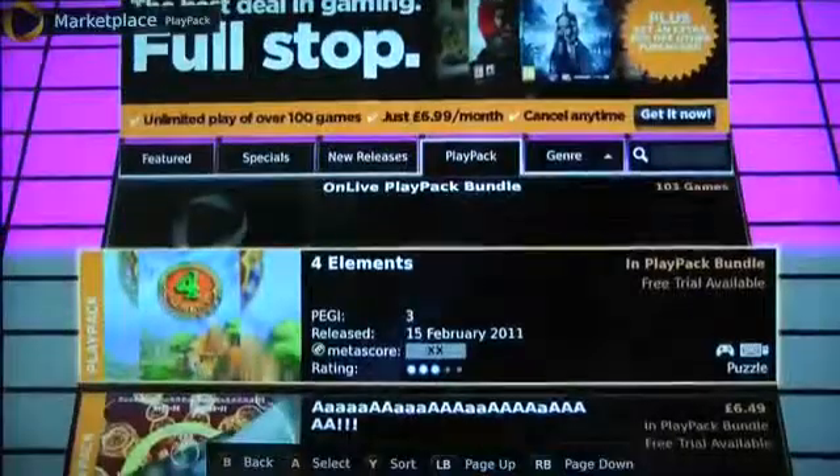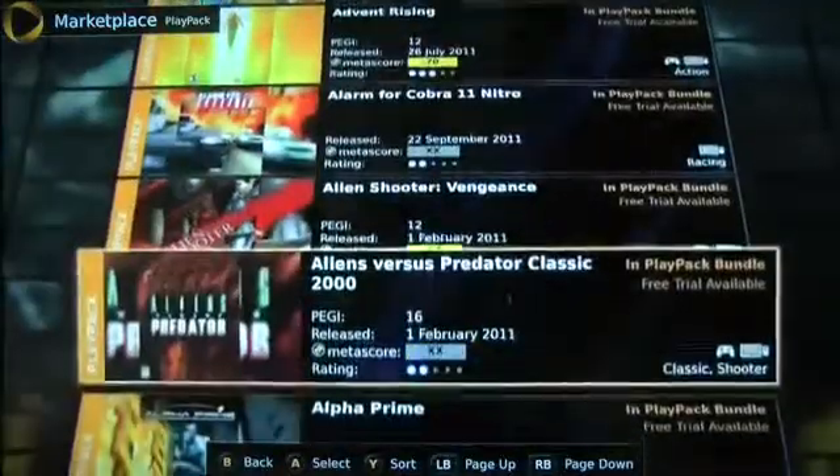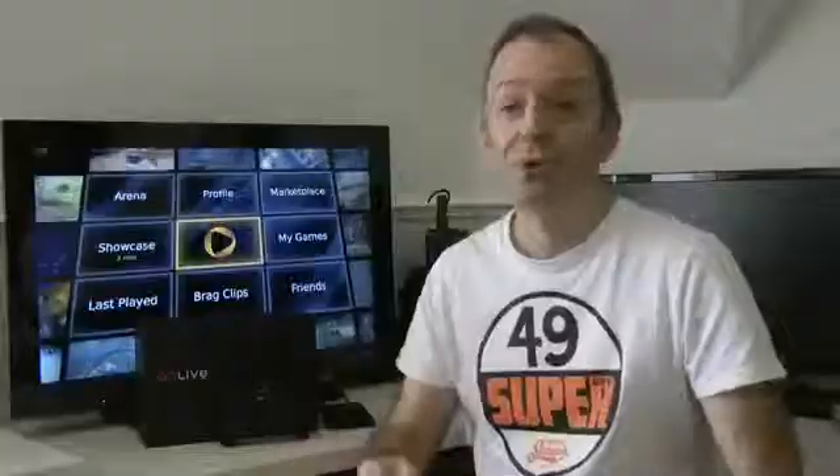Apart from buying games outright — which range from a couple of pounds up to £45 in the UK — you can also buy a Play Pass. The Play Pass costs just £6.99 and that enables you to play over 100 titles at your will, jumping in and out of games for a whole month.